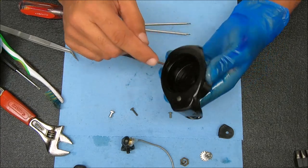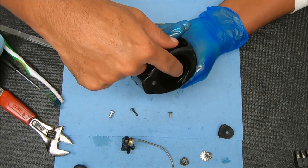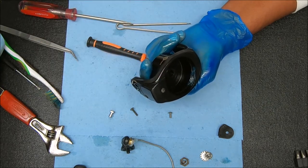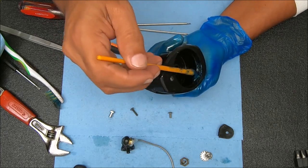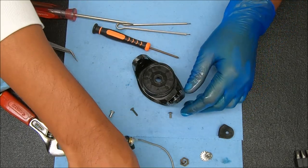Before we go any further, let me show you this piece underneath here, because we're going to grease that. There's a metal counterweight under here, and there's also one on the side of the rotor. We're just going to grease this one up to protect it from salt getting inside.